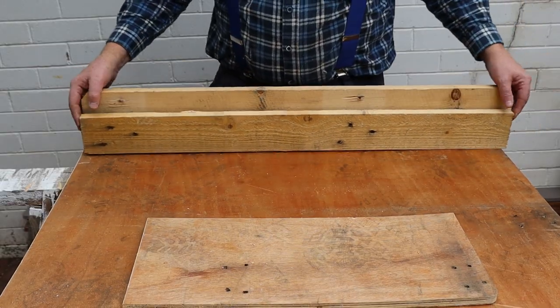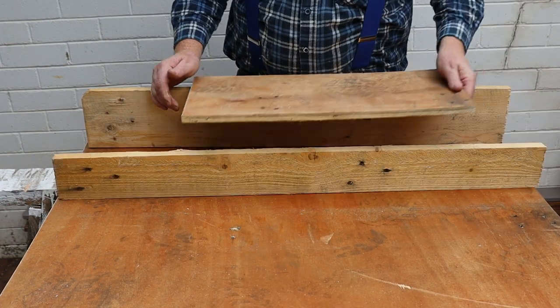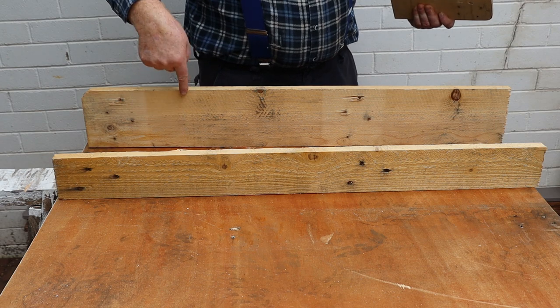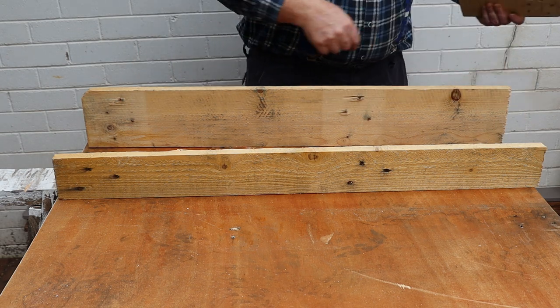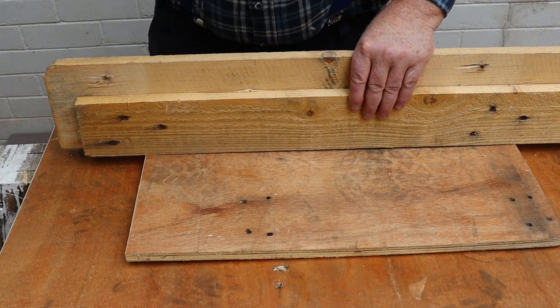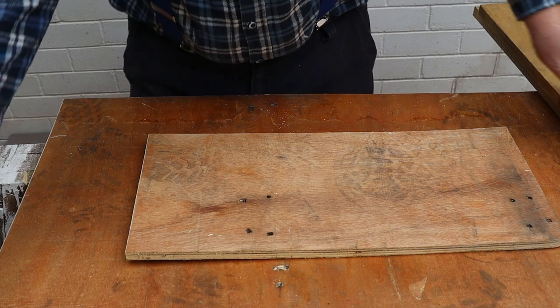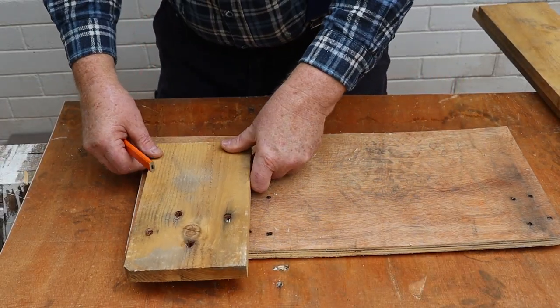So this is how the parts are going to fit together. Now I need to cut four short pieces to go in these four positions. I'll use this method to mark the length we need for the short pieces. It looks like I'll be able to cut the first one out of this off cut.